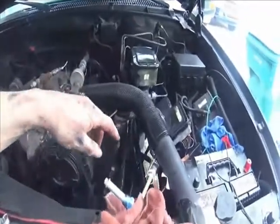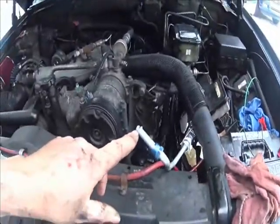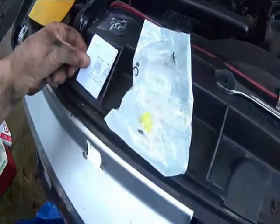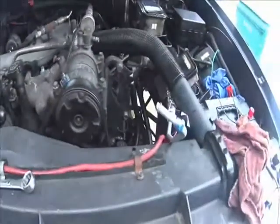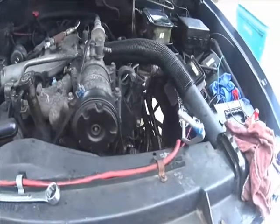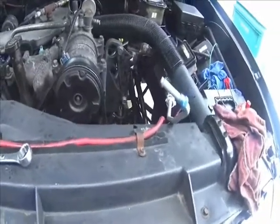I'm going to run the new line down to it, but I've got to put a rubber O-ring in it. There are two of them according to the directions — but who needs directions. I'm going to put the O-ring on and then slip it back down in there, then get back underneath.